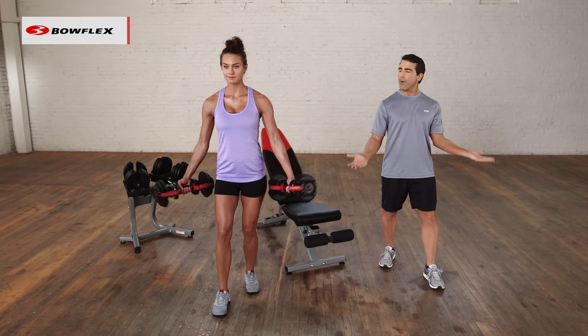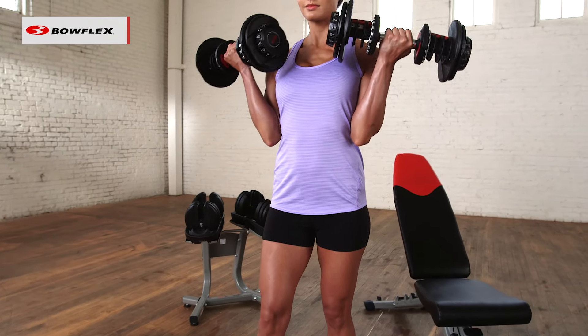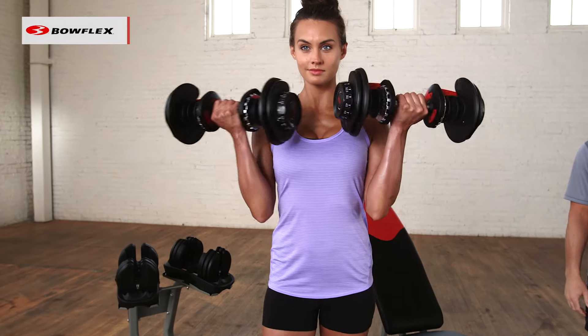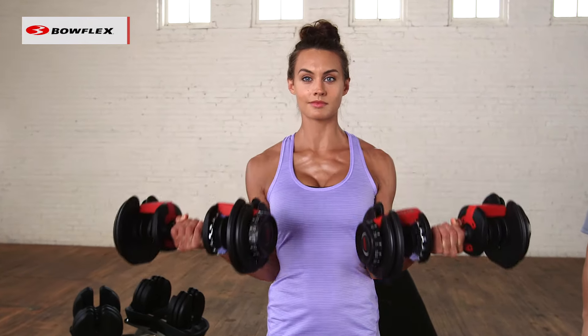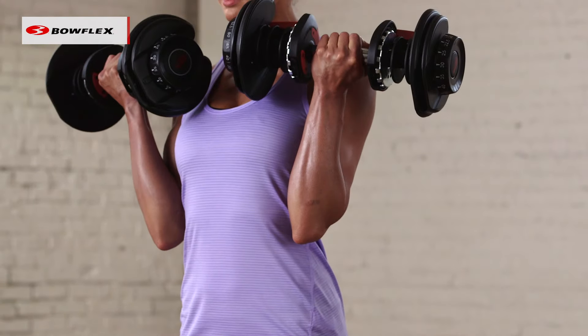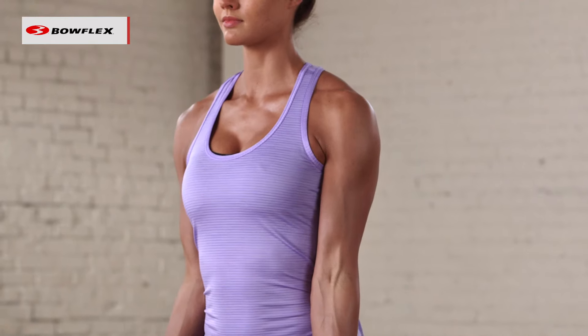Then she's going to open her palms up and now she's going to raise the weight slowly and lower it even slower. What that does is it keeps the tension on her biceps the entire time. You'll see that she's going nice and slowly — she's not swinging, she's not using momentum, and she's controlling the entire repetition.